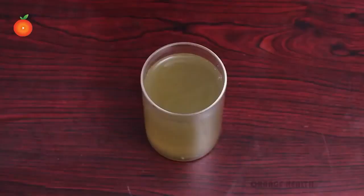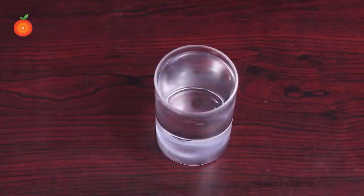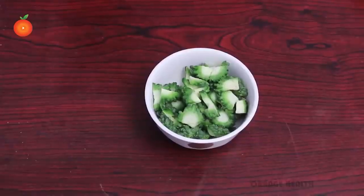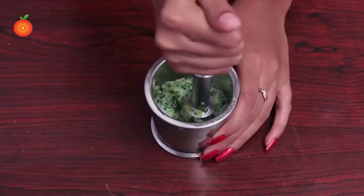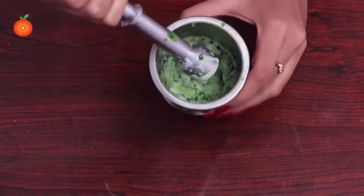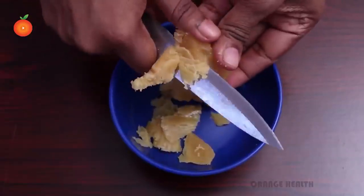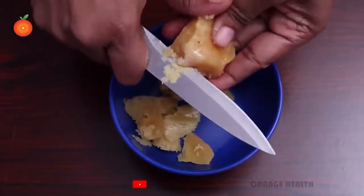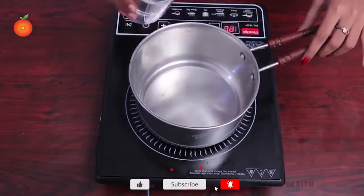To make this diabetic tea, all you need is fresh bitter gourd, jaggery, and water. Cut bitter gourd into normal pieces and crush a few pieces using a mortar. Then take jaggery pieces and crush them into small particles.